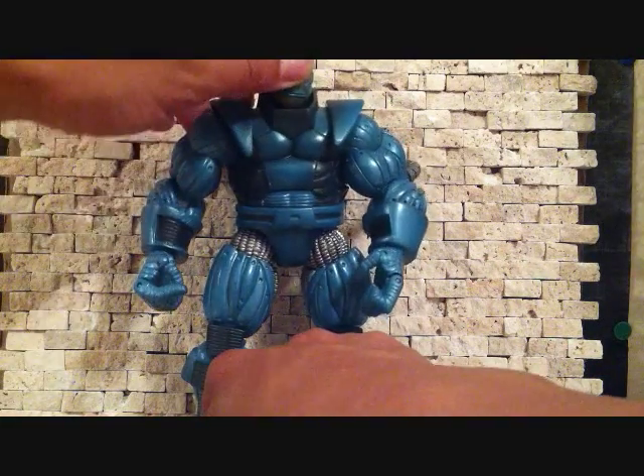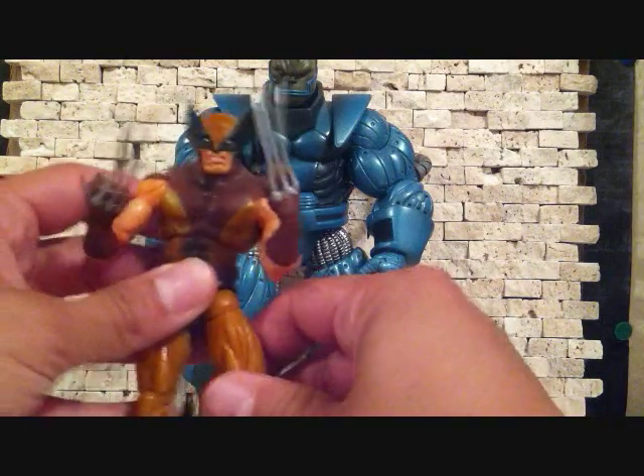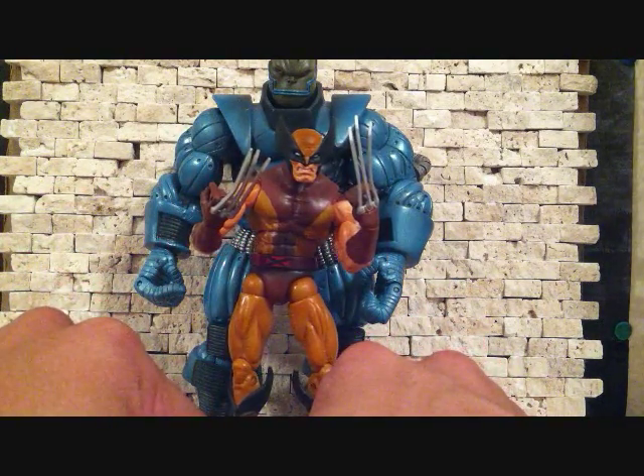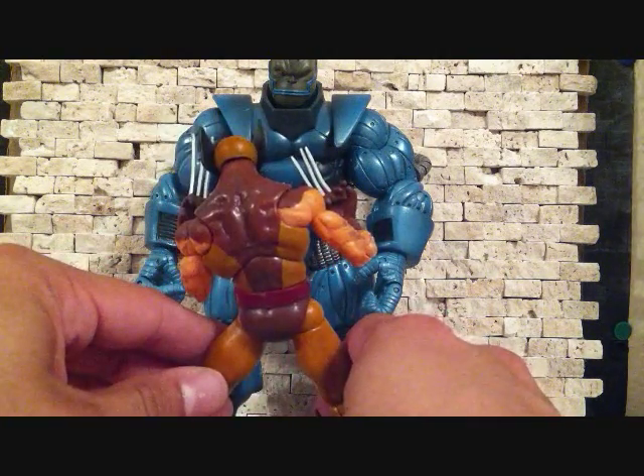I'm going to do a little size comparison. I'm going to compare him next to a short figure, which is going to be the Series 6 Wolverine, so you can see the size difference and the width. Apocalypse is pretty big, so that's cool.